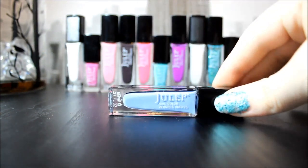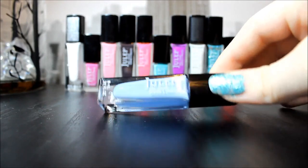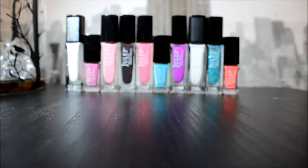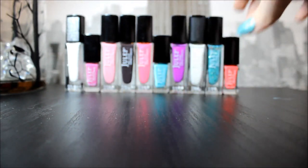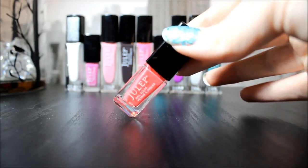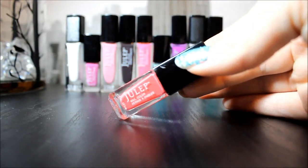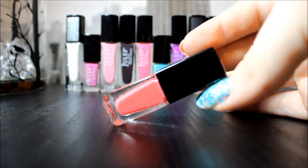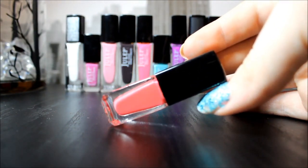Margaret usually takes about two coats to become opaque. This is the color I used whenever I did the little dots in my flowers — it is called Malia, Classic with a Twist. It is very opaque and it's a very brisk one coat.